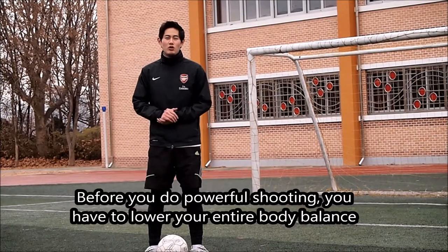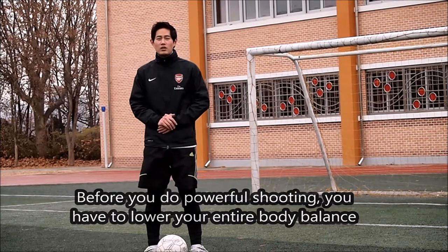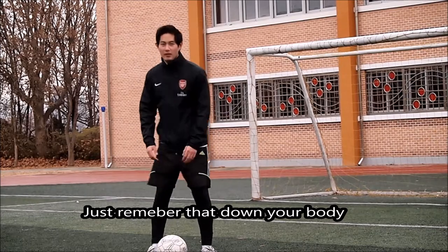Before you do powerful shooting, you have to lower your entire body balance. Just remember, down your body like this — not straight, like this.